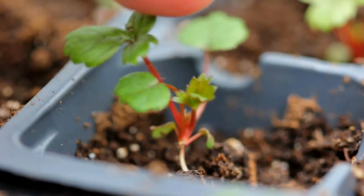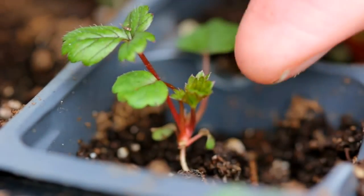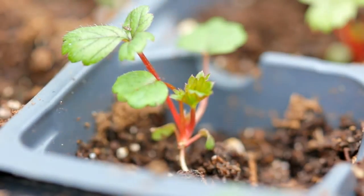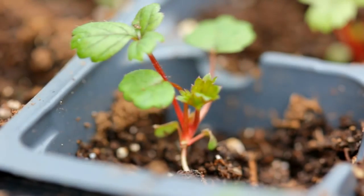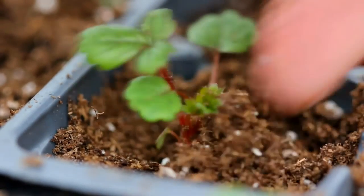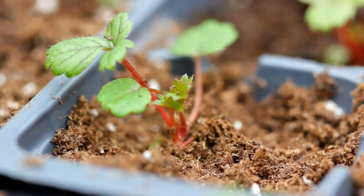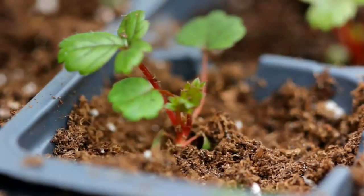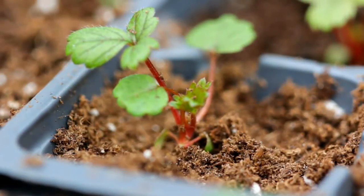Here is one of my little strawberry plants. This area right past the root, where it turns red and starts kind of branching out — this is the crown. You never want to bury the crown of a strawberry plant because if you do, the plant may rot. I do want to bury that root though. So many plants we're told to bury deeper — tomatoes, peppers, and all kinds of things — so I thought it was important to mention: definitely do not bury the strawberry crown.